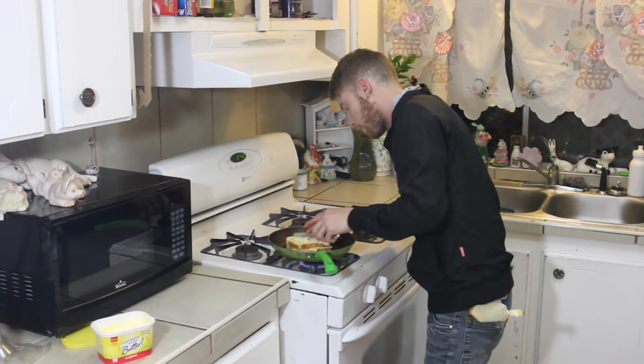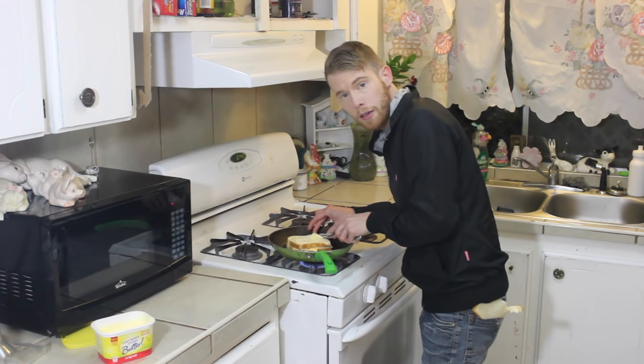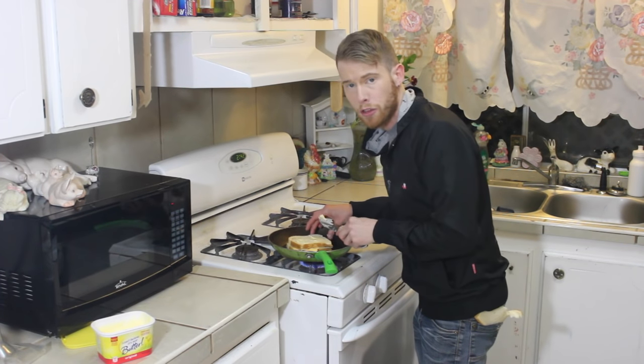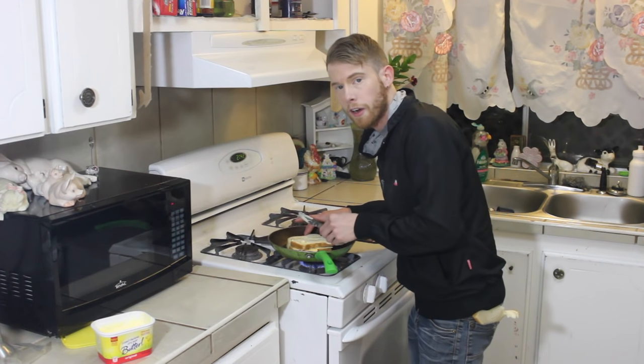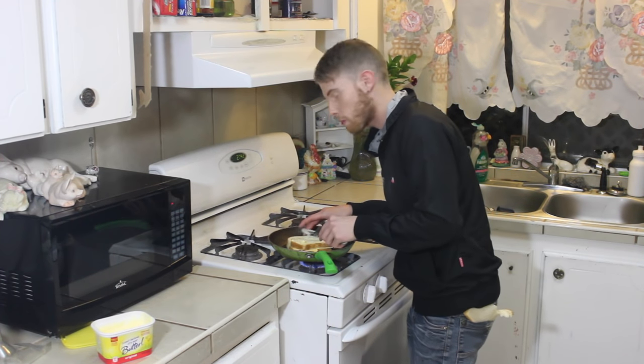Butter both sides of the bread segments, cause it pleaseth me. You gotta do what pleaseth you in life, unless setting yourself on fire pleaseth you — then don't, don't do that.